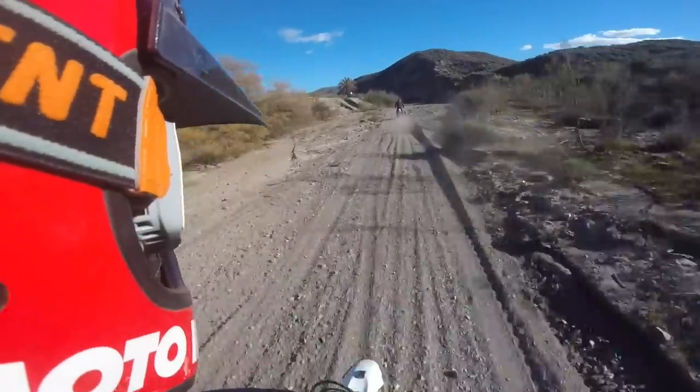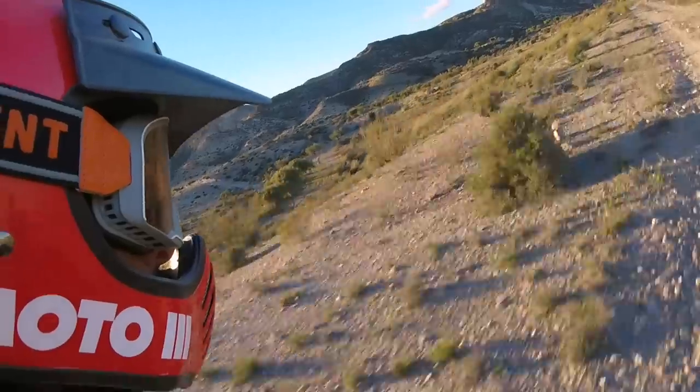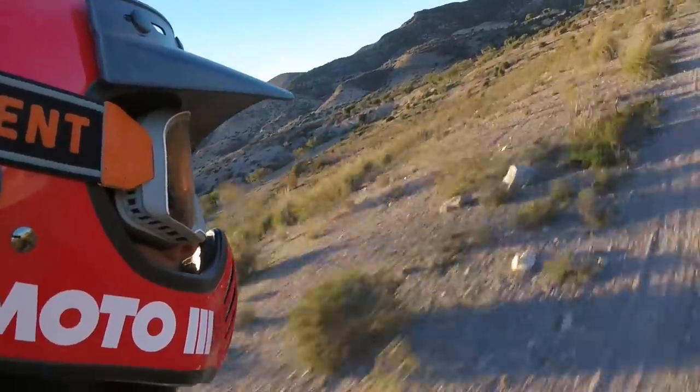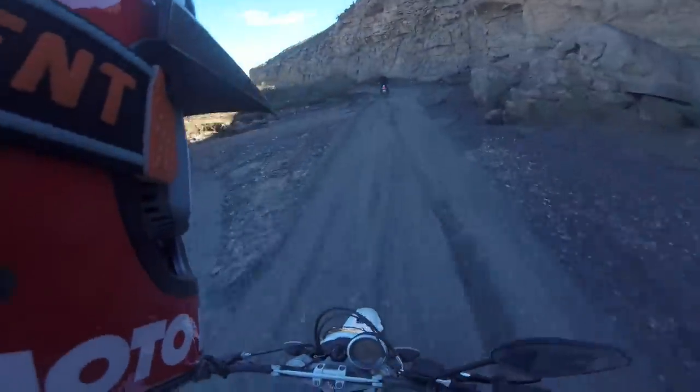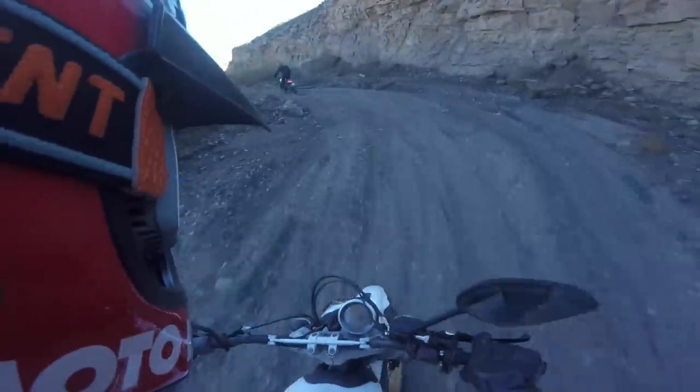The eye port is big. I've got these 100% Barstow goggles and they fit really well in this helmet — they're highly compatible with it, and very cool.